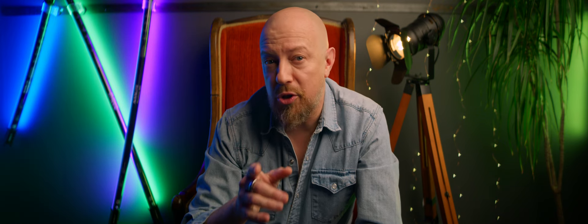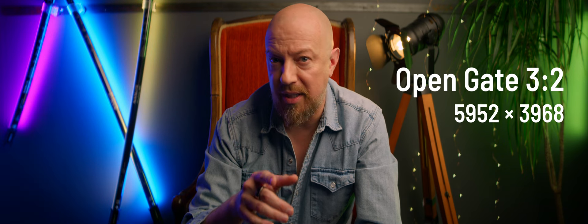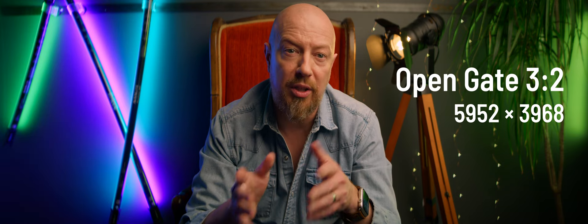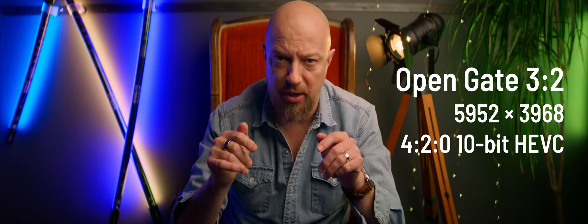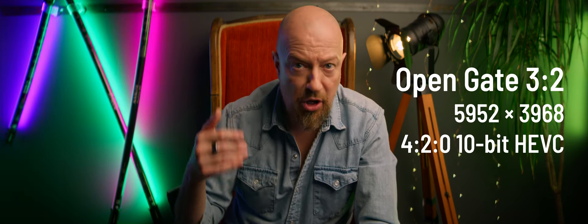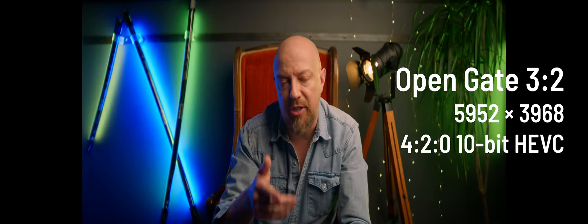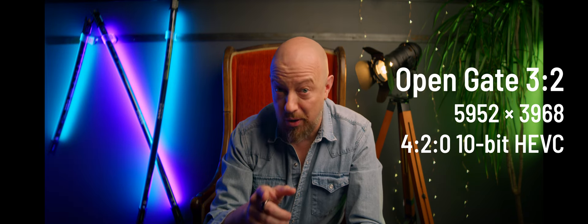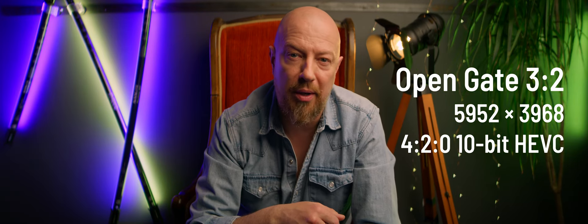Obviously you could crop that down to a more common 2.4:1 if you wanted, but I wanted to share this video with all the pixels. I figured if Tarantino can do the Hateful Eight at 2.76:1, then I can do a YouTube video at 2.8:1. If you did want to shoot open gate 3:2 aspect ratio at 5952x3968 pixels and gain some height on the sensor, you certainly could, but you'd be recording internally at 4:2:0 — which is actually what this talking head sequence is, recorded to an SSD drive at 4:2:0 10-bit to H.265, then cropped to match the footage shot out in the wild.